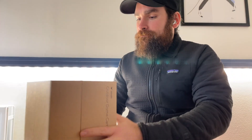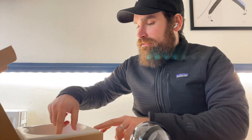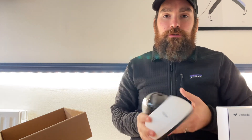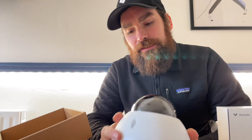So let's unbox this. As I open it up, I get to see the dome itself. It does come with a protective film that was removed a bit earlier. On the bottom, you have an install kit. All our cameras come with mounting plates by default, so you can mount them on walls or on the ceiling. We also supply a variety of mounts for different scenarios.